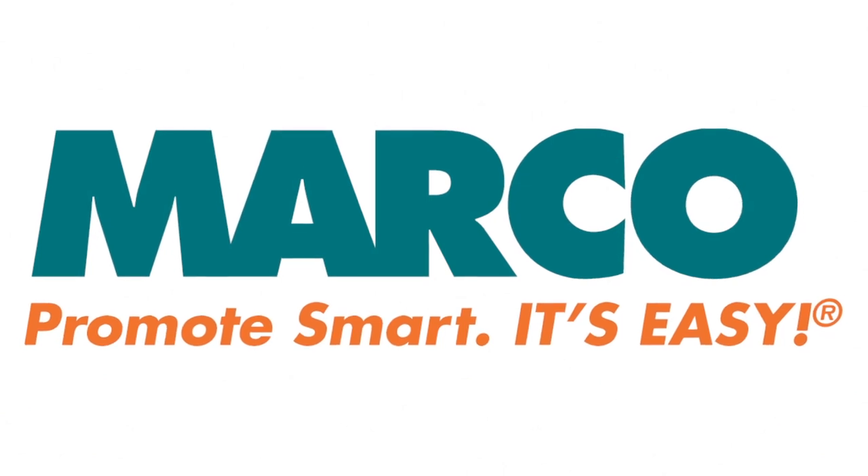That concludes your Marco Minute. Remember, promote smart. It's easy with Marco.